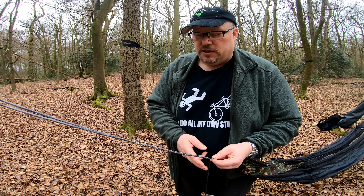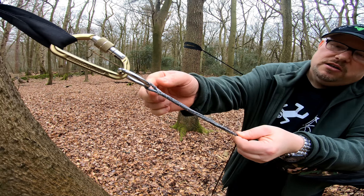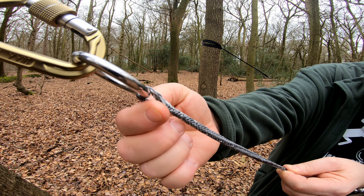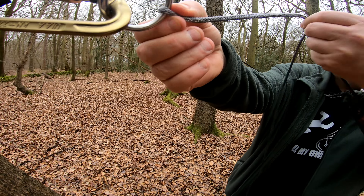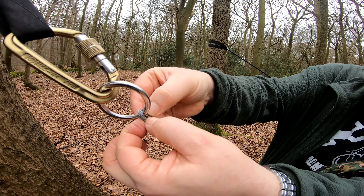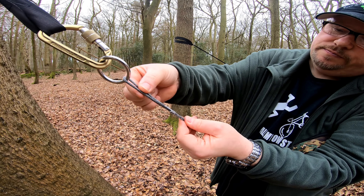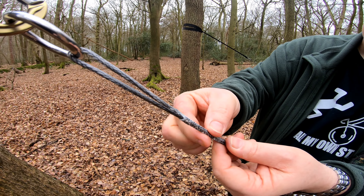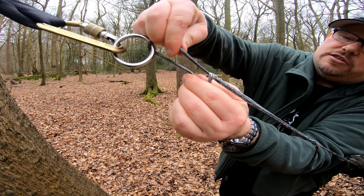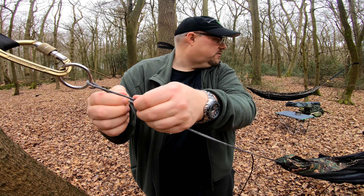What you don't want to do is keep adjusting until you go past this point here. If you go too far, this becomes a nightmare to pull back through. I'm not going to put any weight on this because if I do it'll go tight and I'll have a hell of a job getting it back out. So never go that far — go to about here, that's about three inches. Then it's so easy to come back to it and adjust. Don't go over three inches.